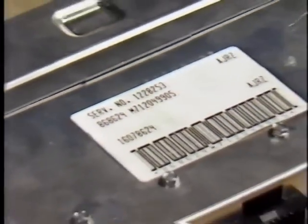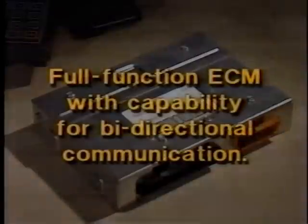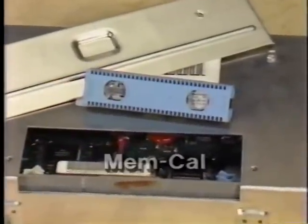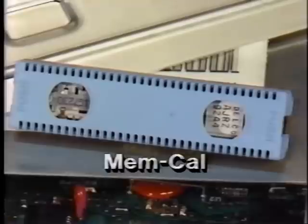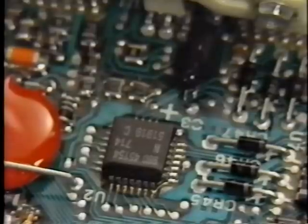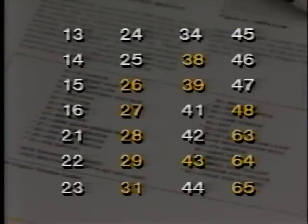The 3800 uses the GMP4 ECM, which offers more capacity and allows increased control of engine operation. It is a full function ECM with the capability for bi-directional communication. A memory calibration unit, or MEMCAL, provides the functions previously controlled by the PROM, CALPAC, and ESC module. One major advantage of the GMP4 ECM is that it uses quad driver modules to protect the ECM from overload in controlled circuits — if a failure occurs, a code 26 will be set. Including code 26, 12 new trouble codes are used with the 3800 engine. Some of the codes are referred to as soft codes, meaning the ECM stores the code in memory but the service engine soon light does not come on.